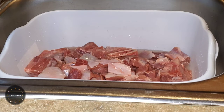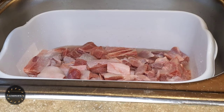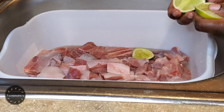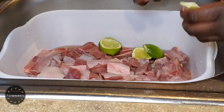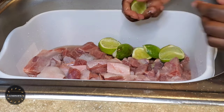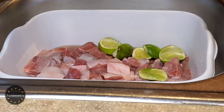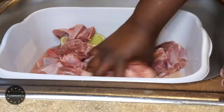In majority of Caribbean households — or I should say all Caribbean households — we do clean our meat. We normally clean it with vinegar, salt, lime, lemon, or sour orange. We always clean it. What I'm going to do is take each piece of meat and scrub it with the lime, vinegar, and salt mixture. Once I'm done, I'm going to allow it to sit for about 10 minutes before rinsing under cold water.